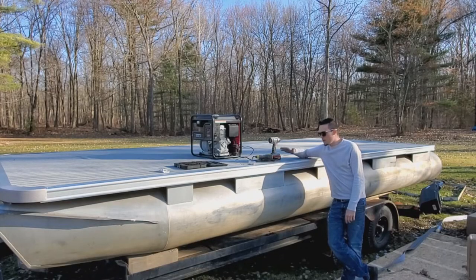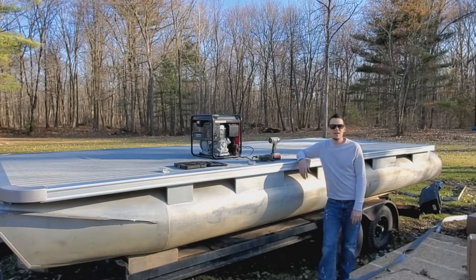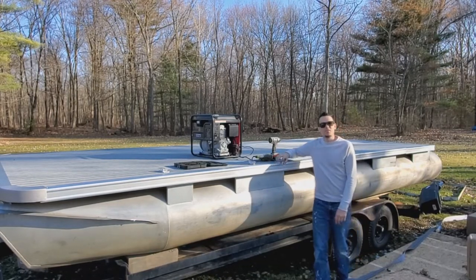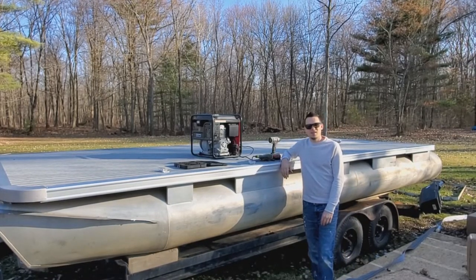Thanks for watching this episode where we went over the installation of the vinyl as well as the trim and corners. In episode three we will be going over the installation of the railing and possibly some of the seats. Thanks for watching, stay tuned, please subscribe, hit the notification bell, and we'll see you later.